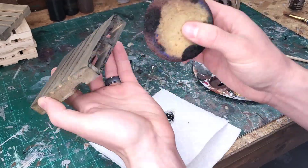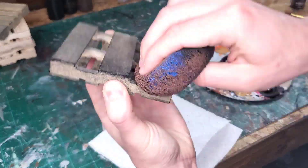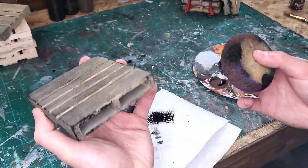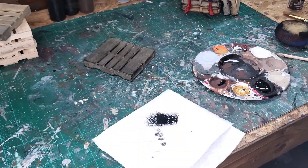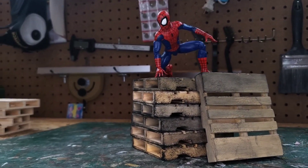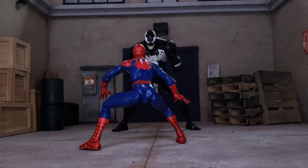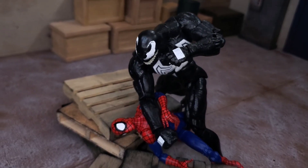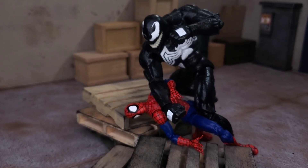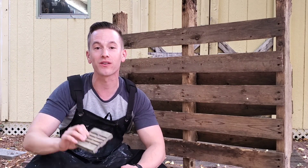I'm happy with the way that looks, so now I'm going to move on to sponge painting some black on top of the wash work, just to give an extra little bit of dirt feel. And that's it — I'm done with these palettes and I think they look really good. I hope you enjoyed today's episode where we turned these Dollar Tree palettes into a more realistic 1:12 scale diorama prop.